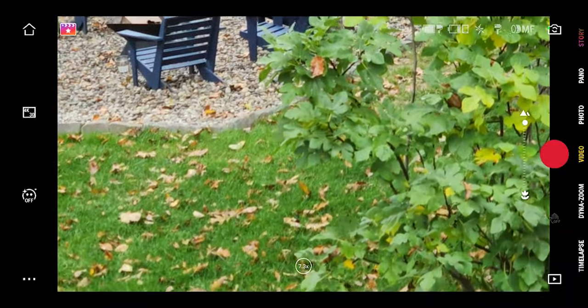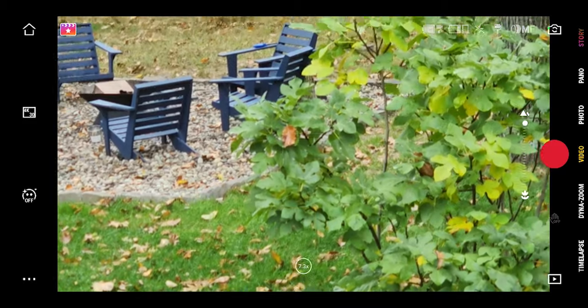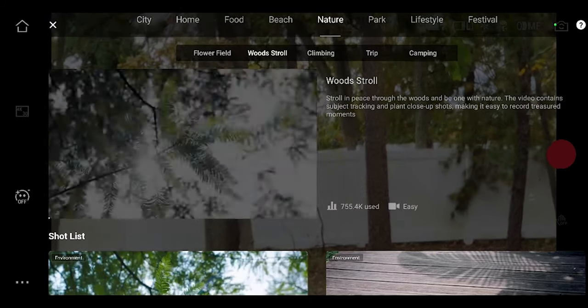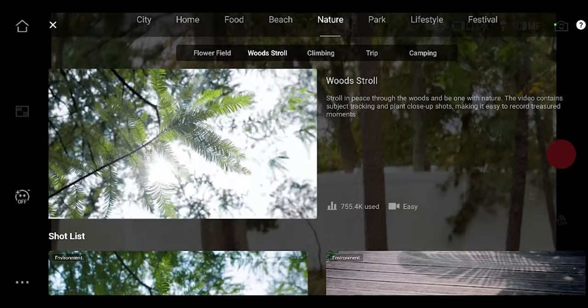Beyond all the modes, you also have a feature called Shot Guide in the Mimo app, which is really cool. It gives you access to a variety of guided shots to make your footage even more epic, all using just your phone. All in all, I'm always a big fan of how DJI keeps making these things cooler and simpler every single time.